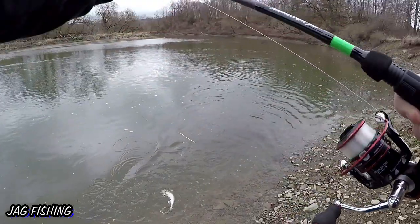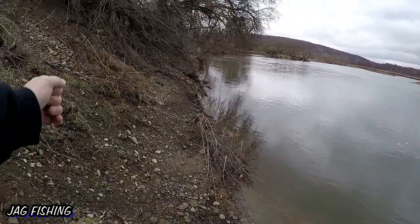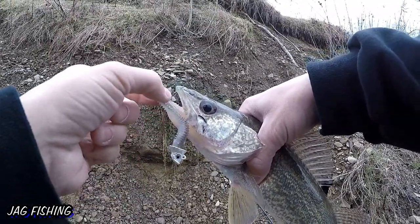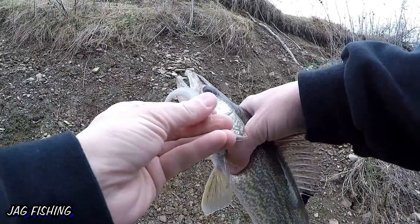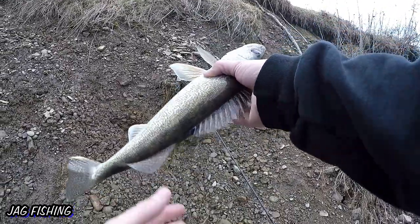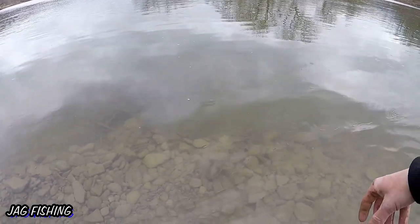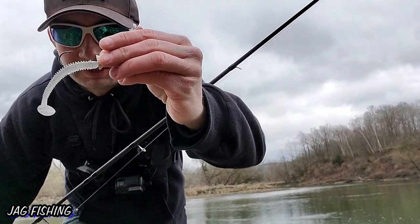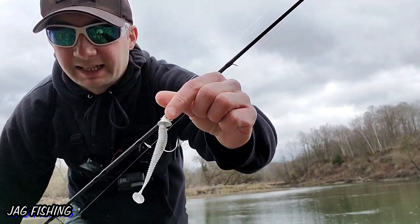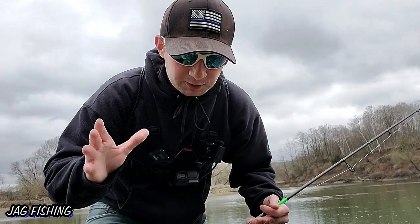There we go! First fish! There's the proof — there's the Kytex, right in its mouth. This guy just slammed it, that was a pretty good hit. See ya buddy! As you can see, right there on the Kytex with this weird-looking big jig head — it's actually working. Got the first fish of the day!